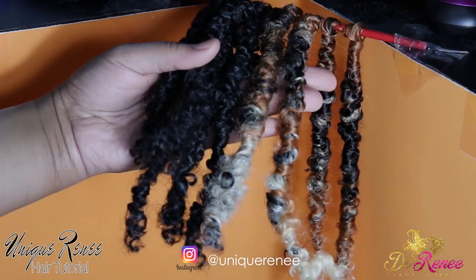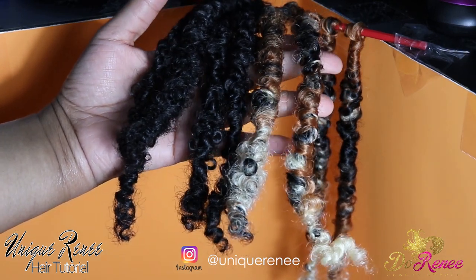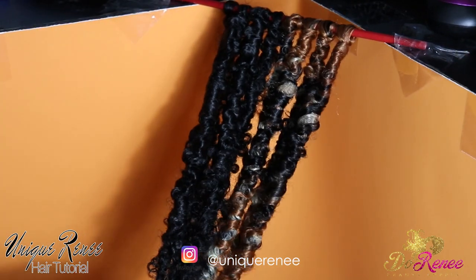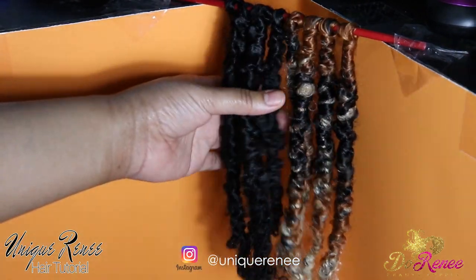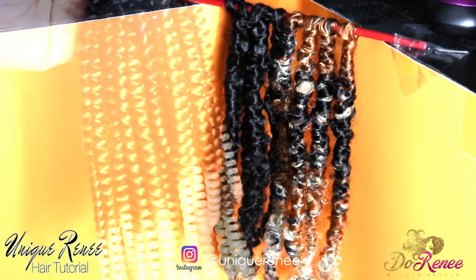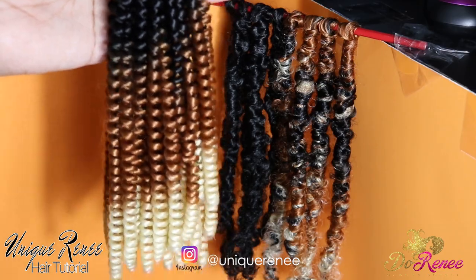Here are the spring locks, and I'm going to give you extreme details on how to achieve this look. I used six bags of the 1B 8-inch spring twist hair from dorneybeautysupply.com, along with one bag of the honeycomb 8-inch spring twist hair.